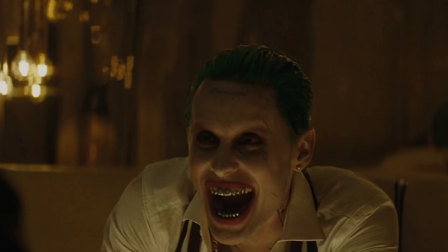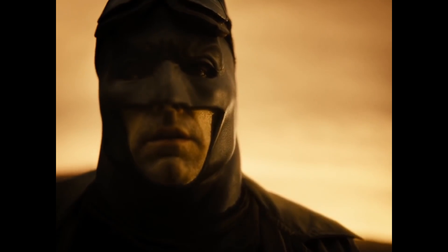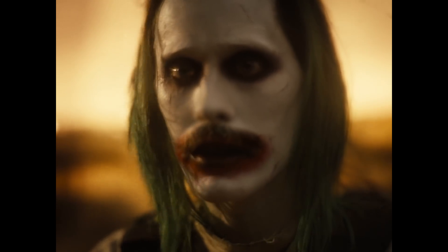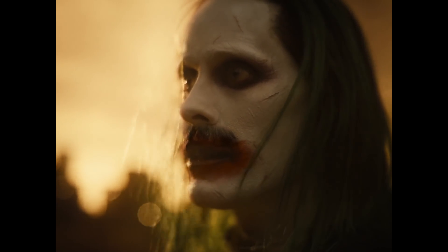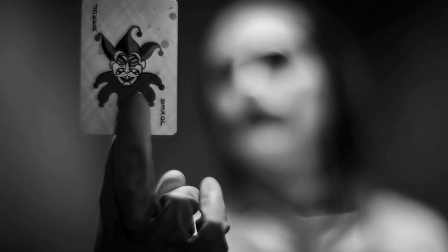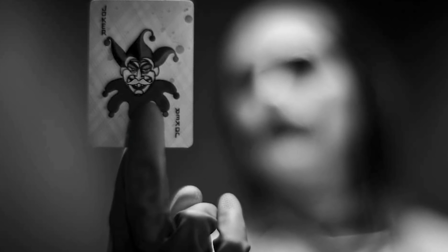'I love this guy — he's so intense.' According to our source, when Leto showed up on set, he'd already been in character as the Joker for over a month, having applied his character's makeup weeks ago and grown his dark, bushy mustache over it, which he'd also dyed green.